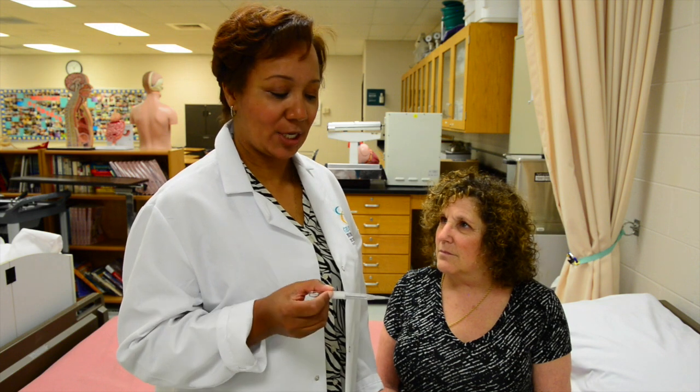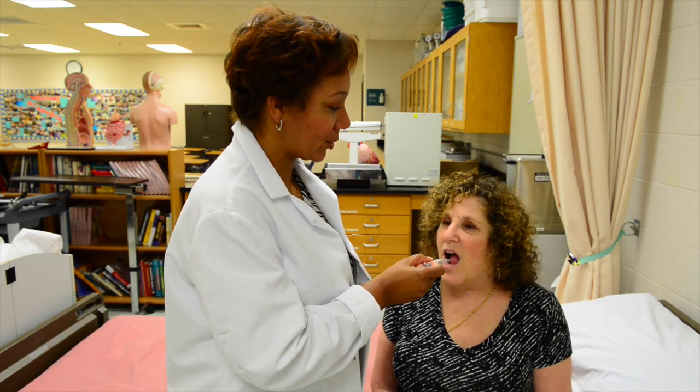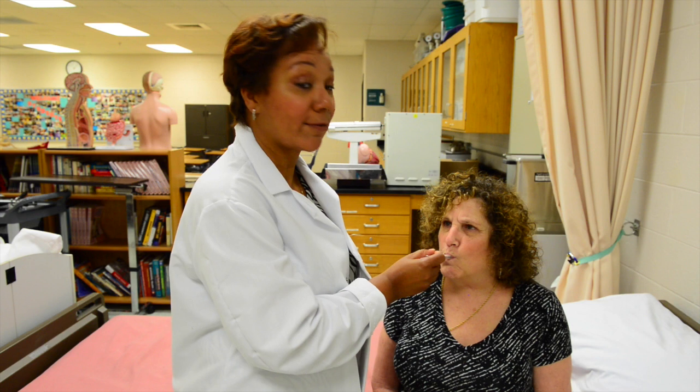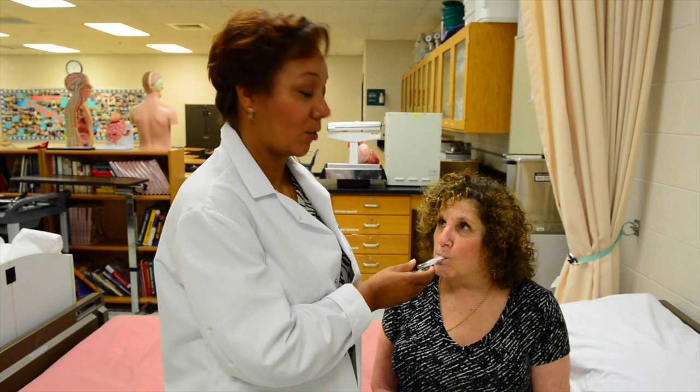Once the sheath is placed on the thermometer to protect the patient as well as the equipment, you will place the thermometer under the patient's tongue for three to five minutes. Please remind them that they should not bite down on the thermometer.